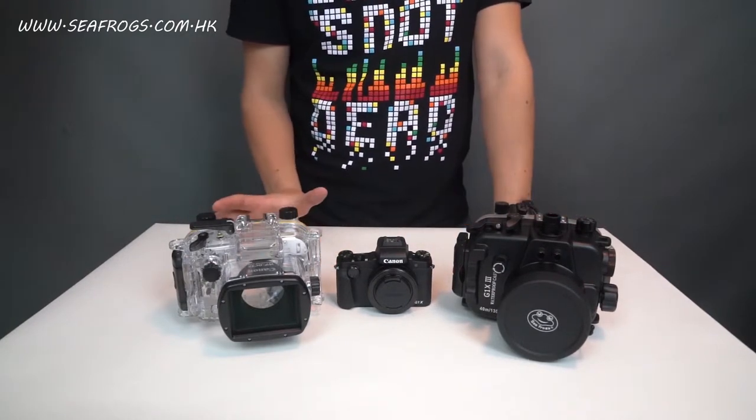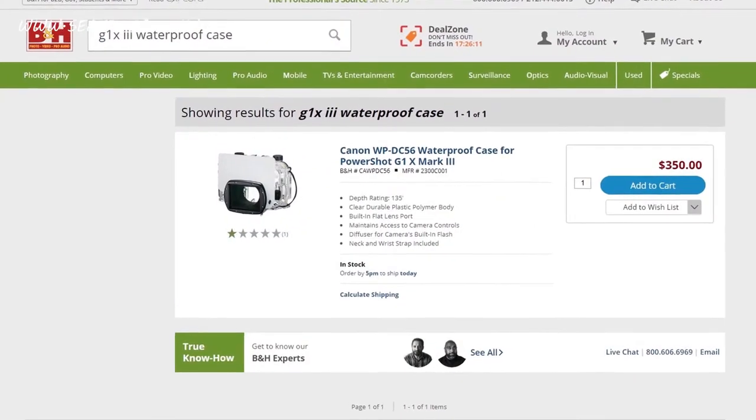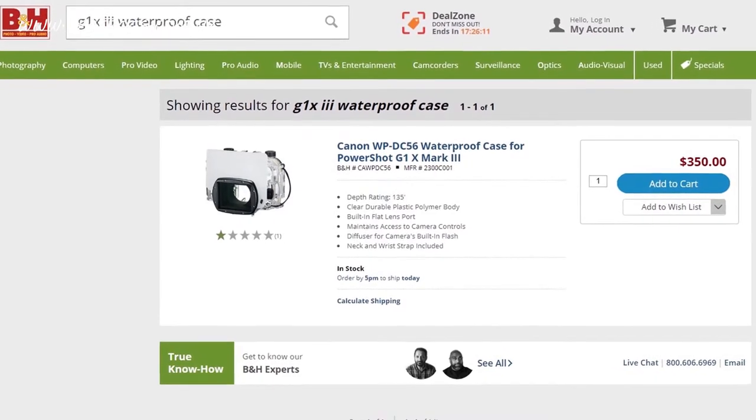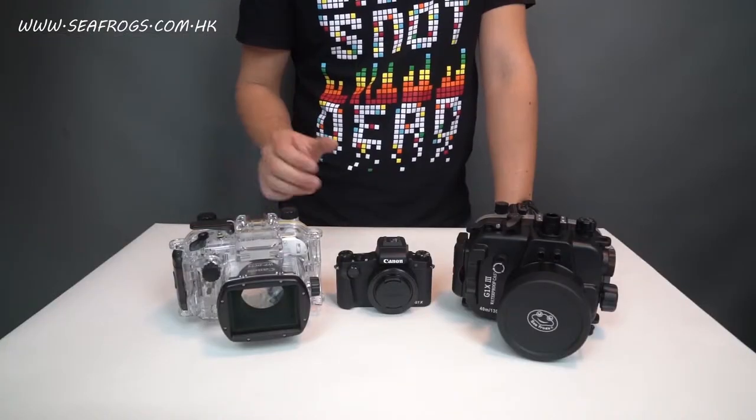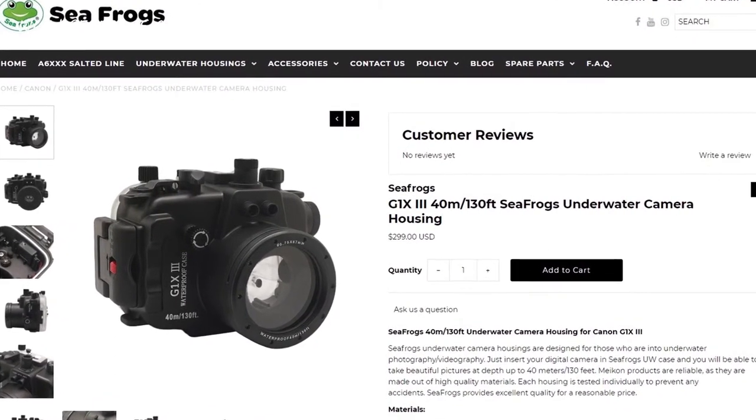The price of the original Canon housing is around $350 US on several websites. The price for the Seafrox G1X Mark III is $299 US on the Seafrox website.